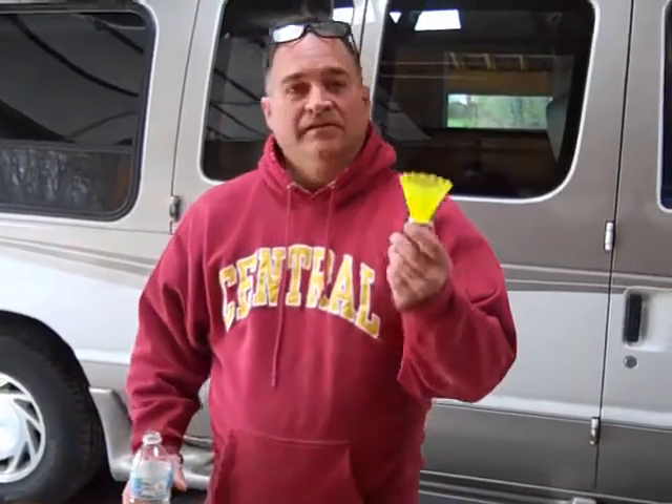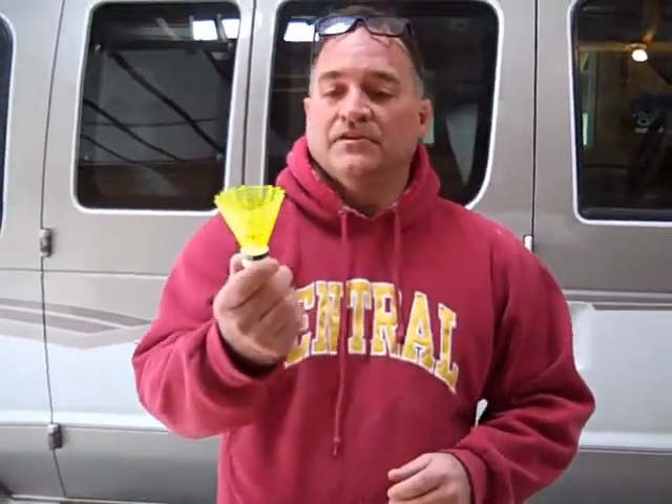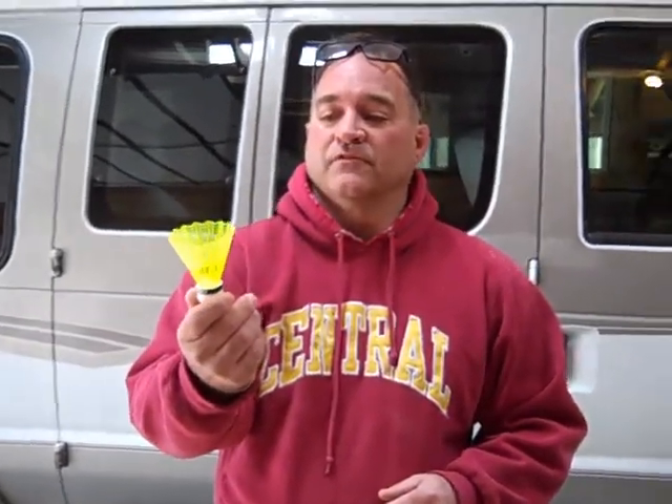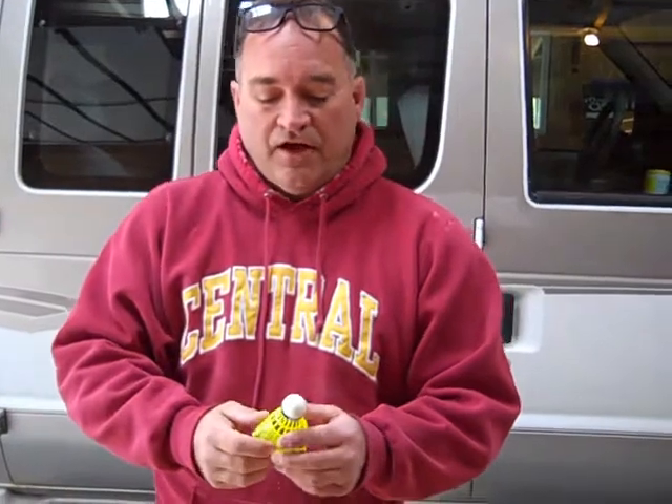The next thing we need to make is our homemade birdie. You can get birdies from the store, you can get all this stuff from the store, but Mr. Arbogast and I are trying to figure out some ways that our kids, if they don't have all of this stuff at home, can make some stuff right at home with what they already have. Here's what a normal birdie would look like — this is one from Gopher and it's a nice birdie, it flies great. So we had to figure out how to make a birdie that'll fly with some ingredients you have at home.